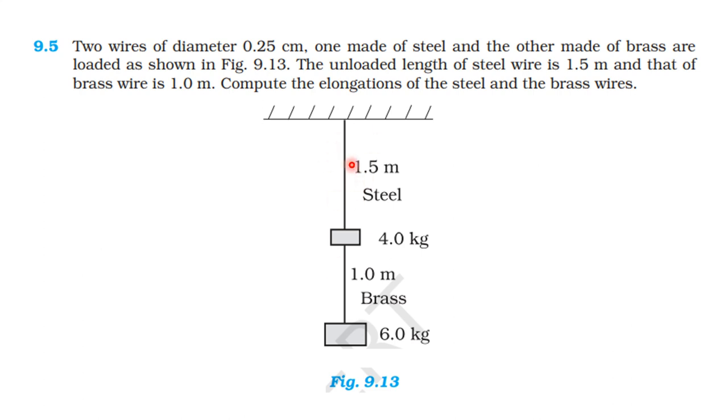Upon the steel wire, the 4 kilogram and the 6 kilogram bodies are pulling — the two bodies pull on the steel wire. The force which elongates the steel wire is 4 kilogram plus 6 kilogram. The brass wire elongates under the pull of 6 kilogram only. The tension acting on the brass wire is due to only 6 kilogram — the stretching force acts on the brass wire due to only 6 kilogram.